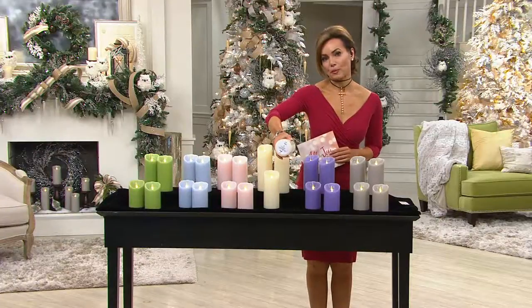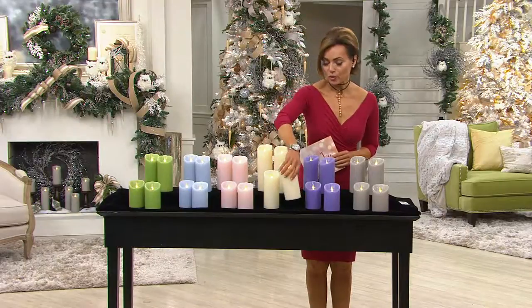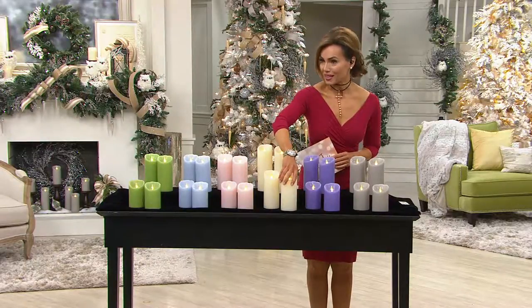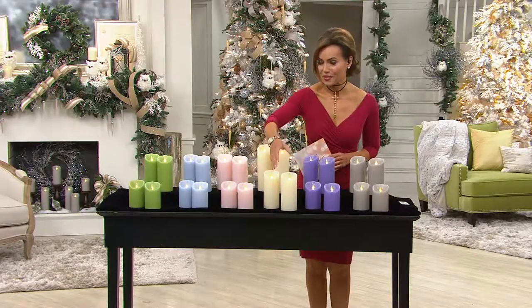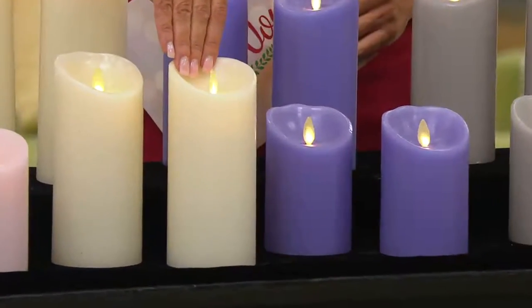It's a little different because it's a three inch diameter. A lot of the Luminara candles are a larger diameter, which is fine, except they don't fit in a lot of the candle holders. This is going to fit in your standard candle holder because it's three inches in diameter.